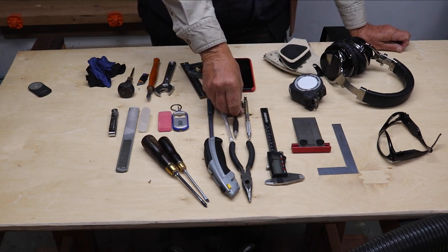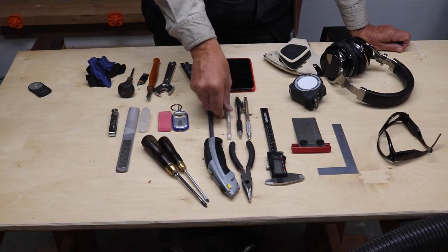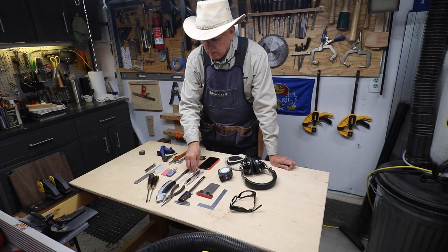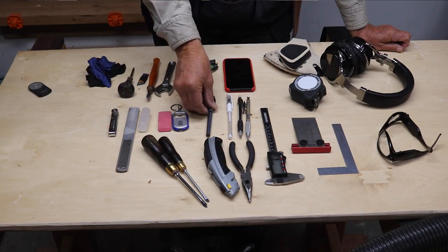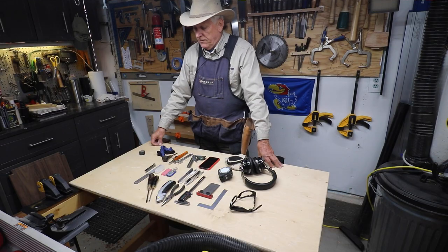I have my five millimeter that I use with the Incra. I have a white marker — I have a whole set of those — and I have a black marker. With my eyes I need to use different markers.